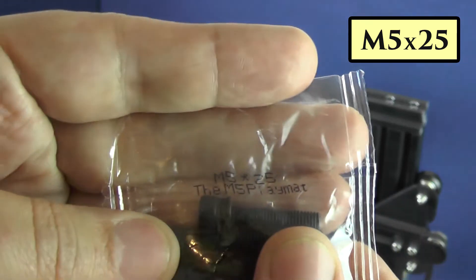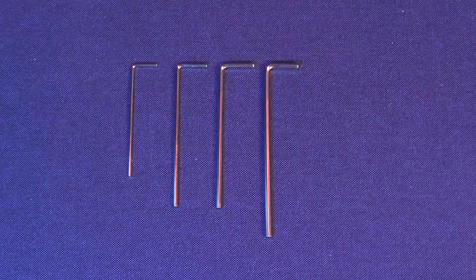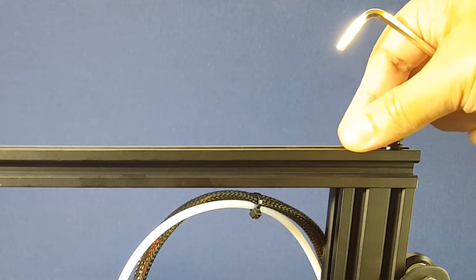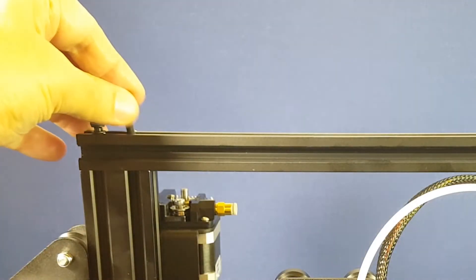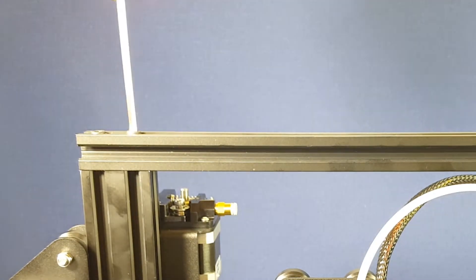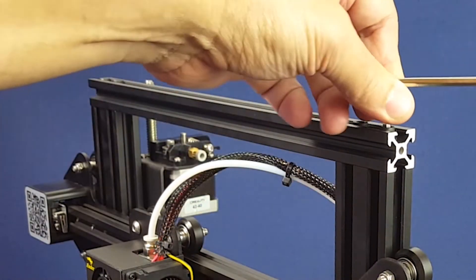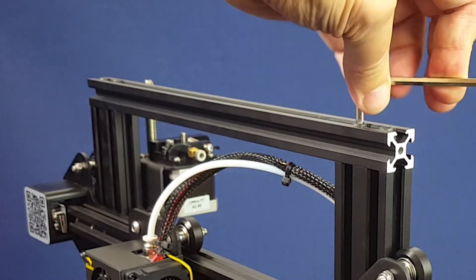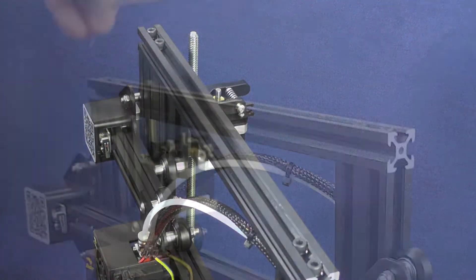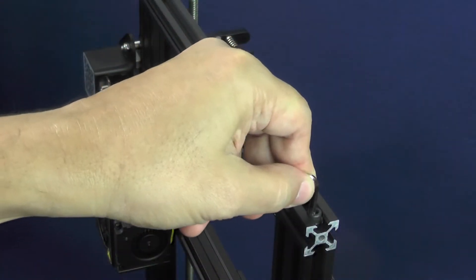For this we will need 4 M5×25 screws. We are going to use the largest hex wrench from the ones that came with the printer. The trick is to tighten all the screws little by little in several rounds. You should never tighten one single screw all the way in before working on the others. If you are not patient enough, you may cause warps and tensions on the printer frame that are bound to create problems in the future.